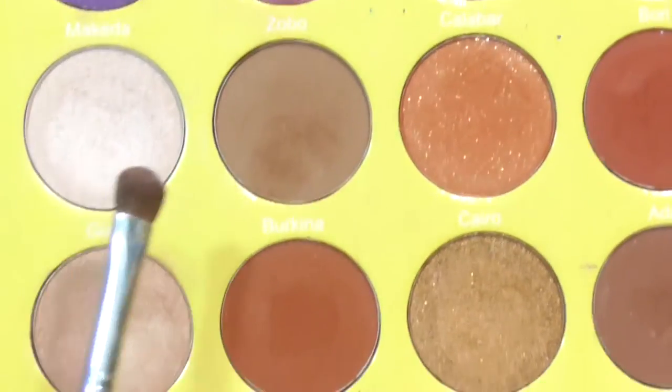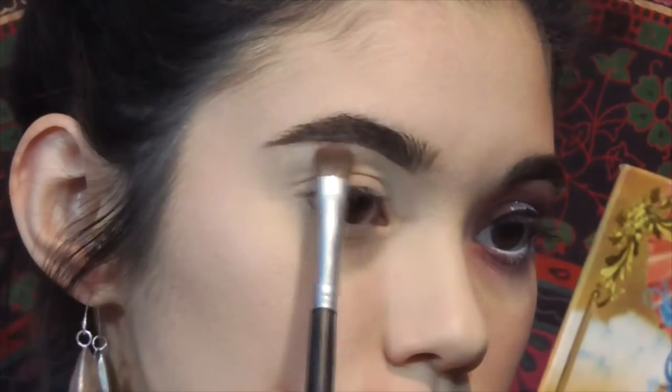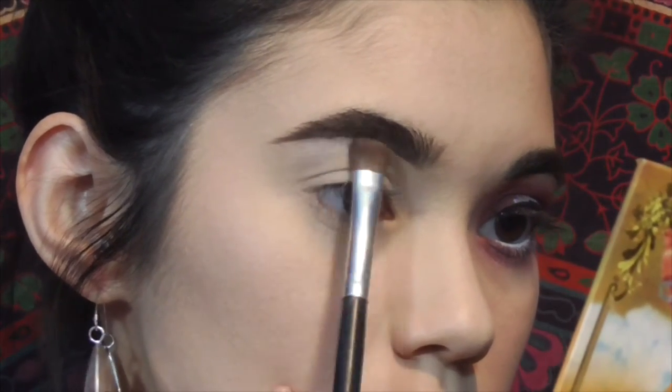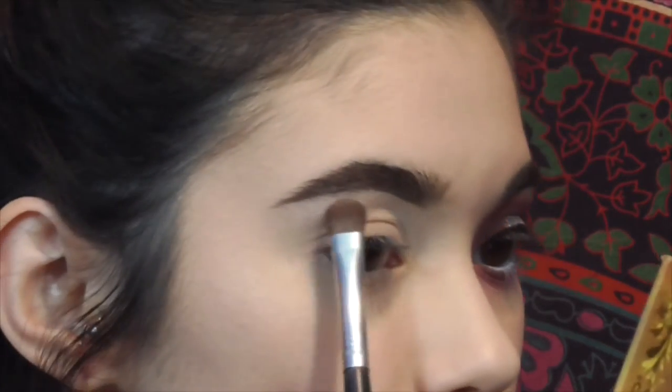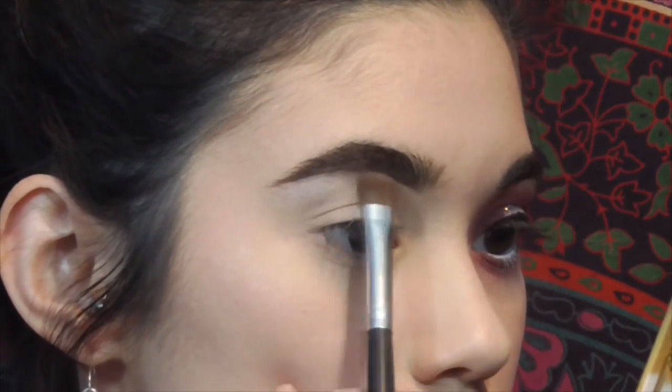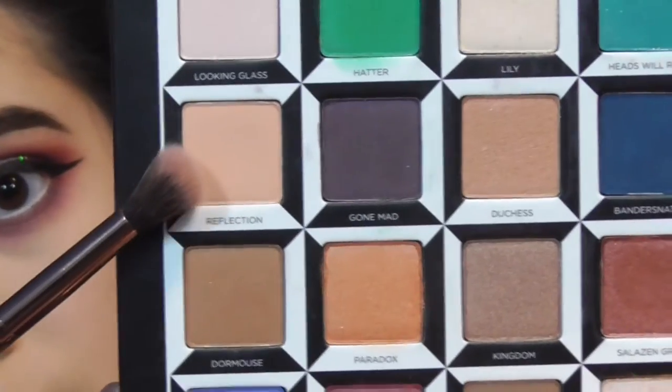First, I go into the Masquerade palette by Juvia's Place with the shade Giza, and I use that to highlight my brow bone. I've been trying to do this first — it really helps with blending.